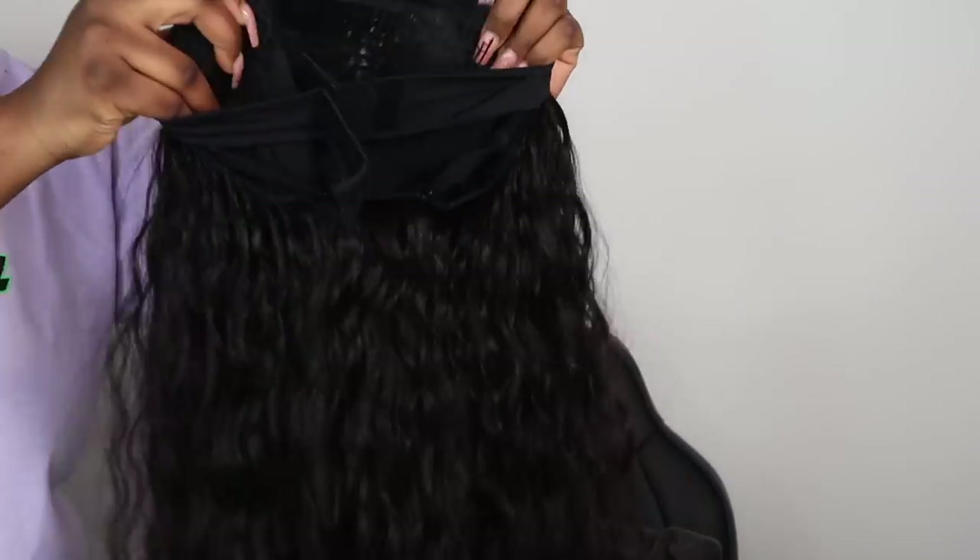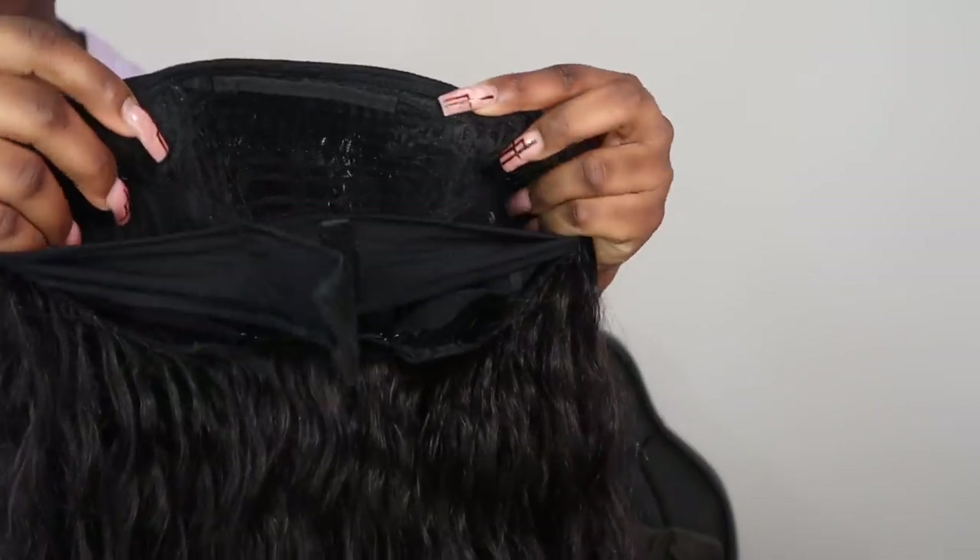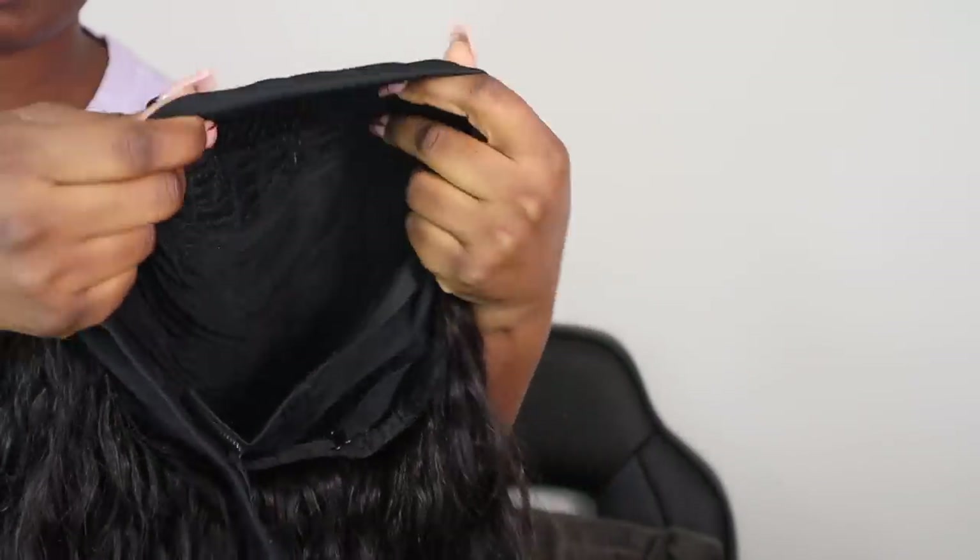Hi guys, I'm back today with another get ready with me, and today's wig is from Julia Hair. I'm going to be working with a 24-inch water wave headband wig. This is the construction of the wig — it comes with no lace, just a black headband with some combs and adjustable straps at the back. I've already gone ahead and washed the wig so you guys can see the true form of the hair.